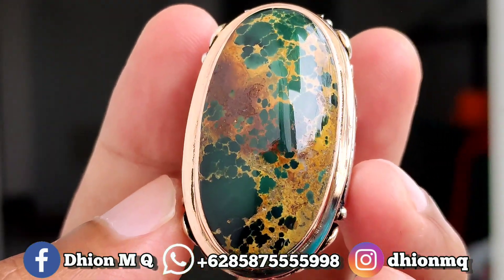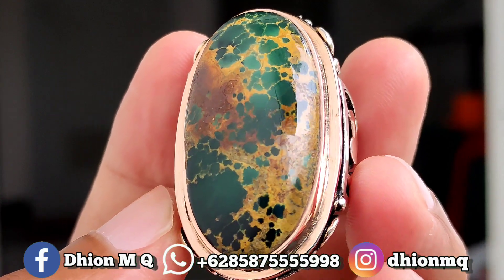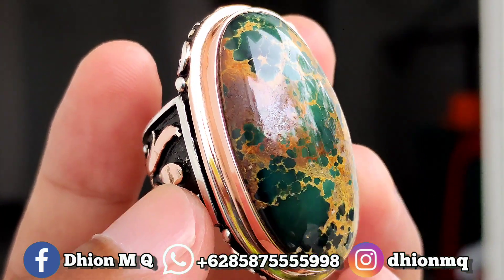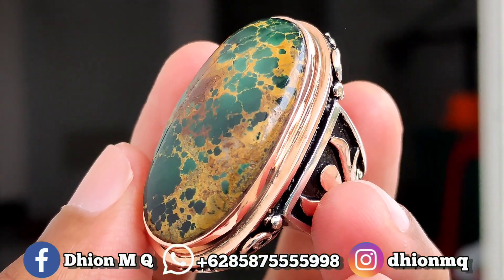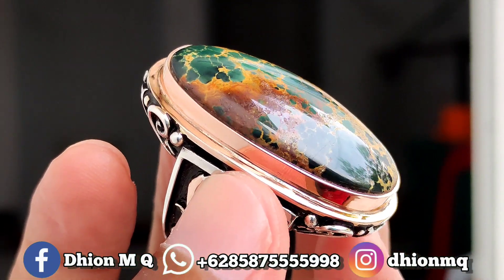Untuk batu virus persia kali ini, dimensinya lumayan jumbo. Dimensinya kurang lebih sekitar panjang 35 mm, kemudian untuk lebarnya 19 mm, kemudian untuk tebal atau tingginya kurang lebih sekitar 11 mm.